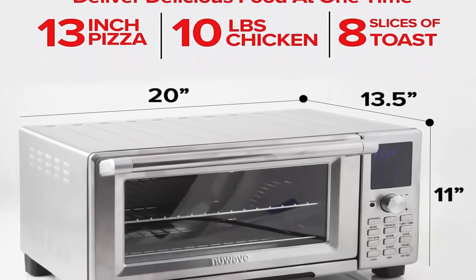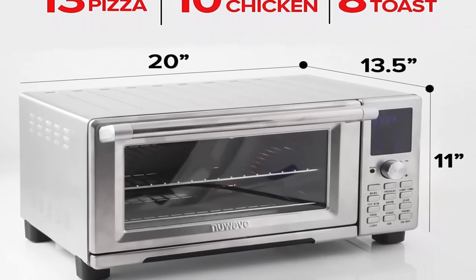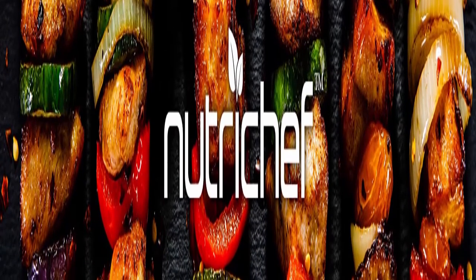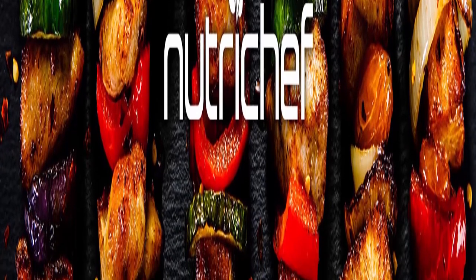One-touch cooking: the New Wave Bravo XL includes 12 preset cooking functions for Air Frying, Baking, Broiling, Roasting, Toasting, Grilling, Dehydrating, Reheating, Defrosting, and making restaurant-quality Waffles, Pizza, and Bagels with a single press of a button.